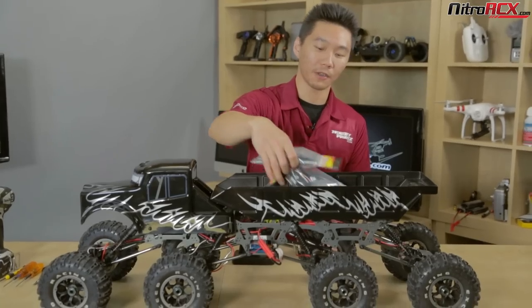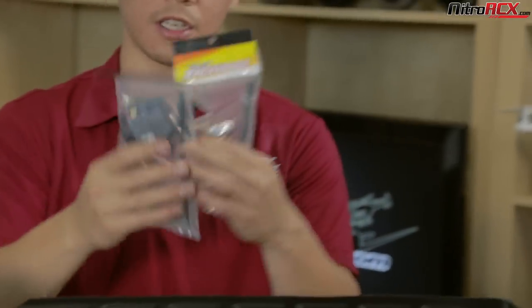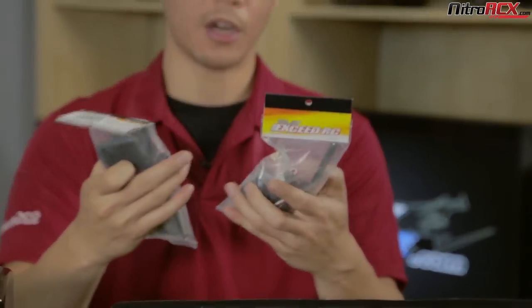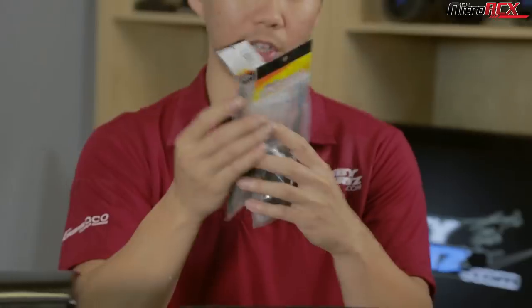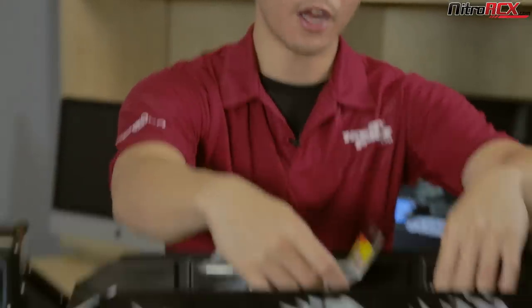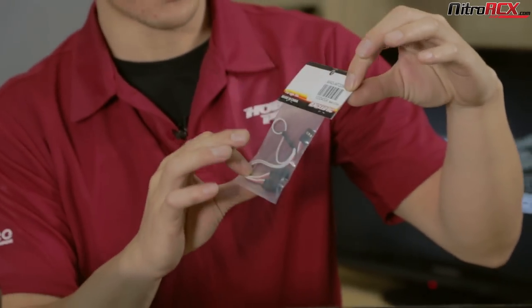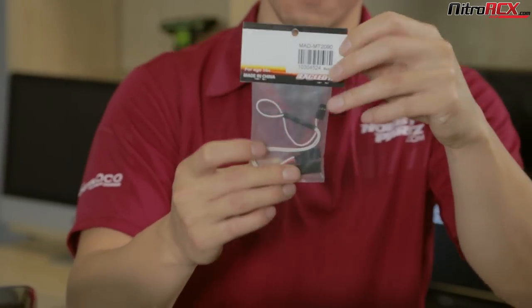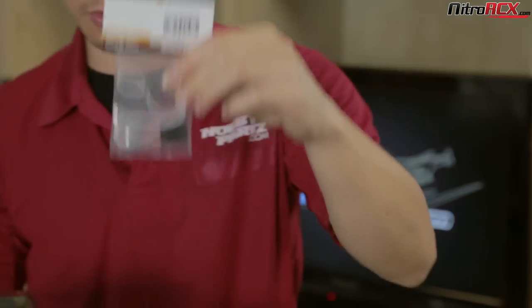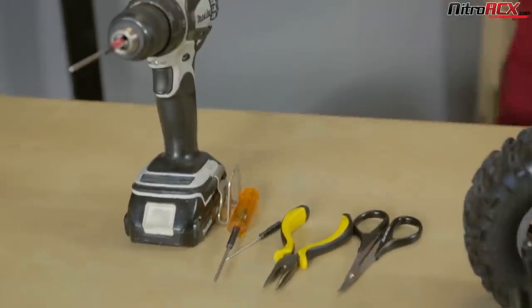Other parts you're going to need are the four wheel steering conversion parts — basically you need two of them because we have two axles that need steering. Servos, part number MAD MT2091 — we'll have a link below in the video. You're also going to need a Y harness; any Y harness will do, but this one is part number MAD MT2090 on the parts page for this Mad Torque 8x8. You can find it at NitroRCX.com.